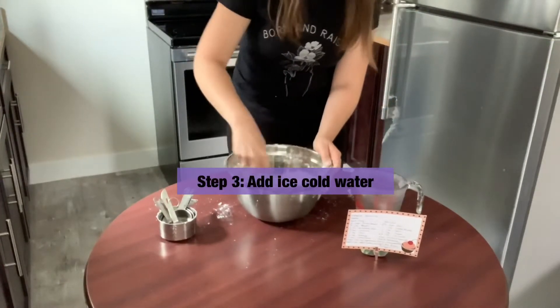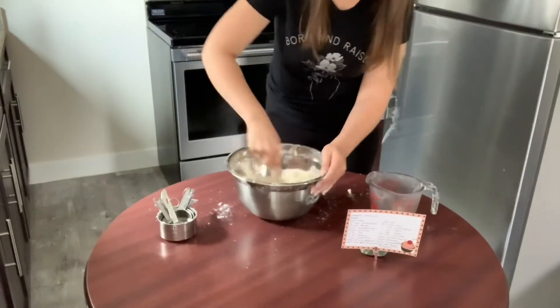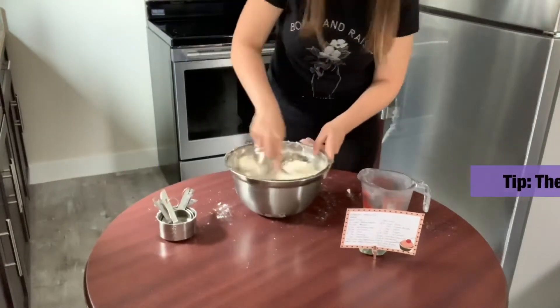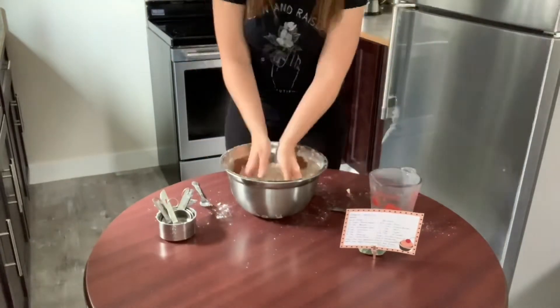Step three: add ice-cold water. Less is more when it comes to using water. The less water you use, the flakier and softer your pie crust will be.